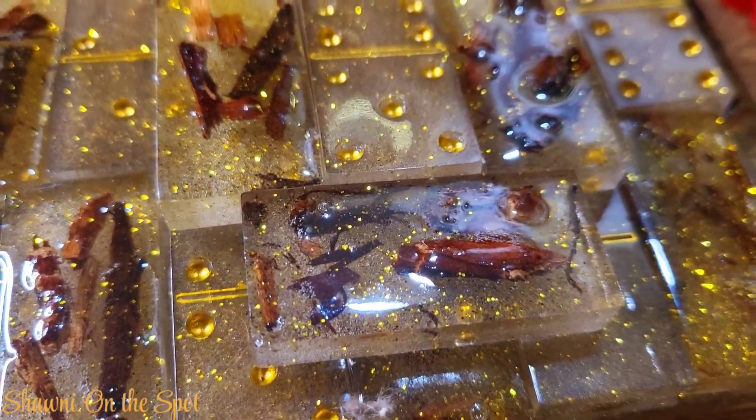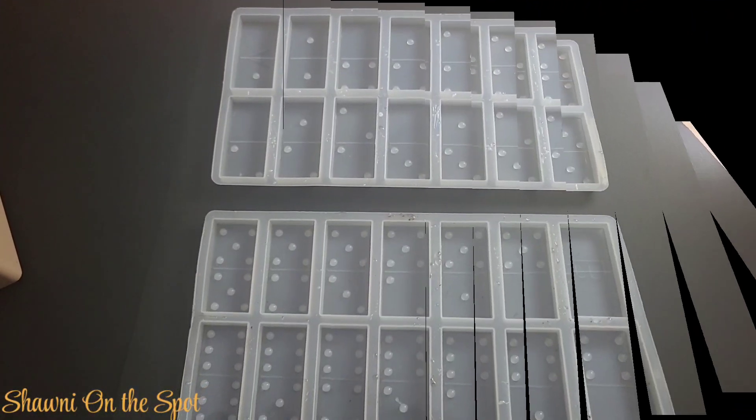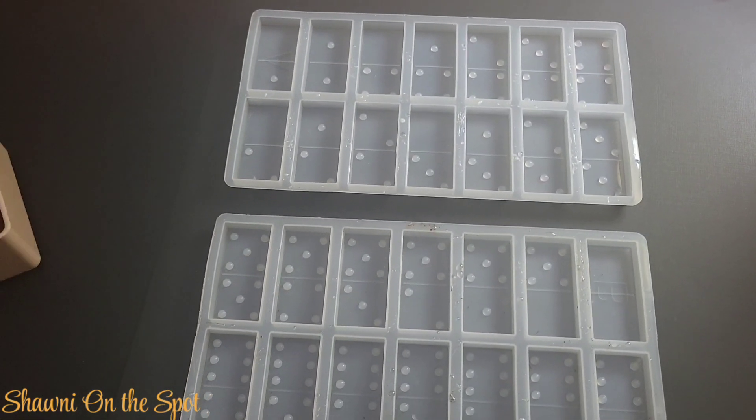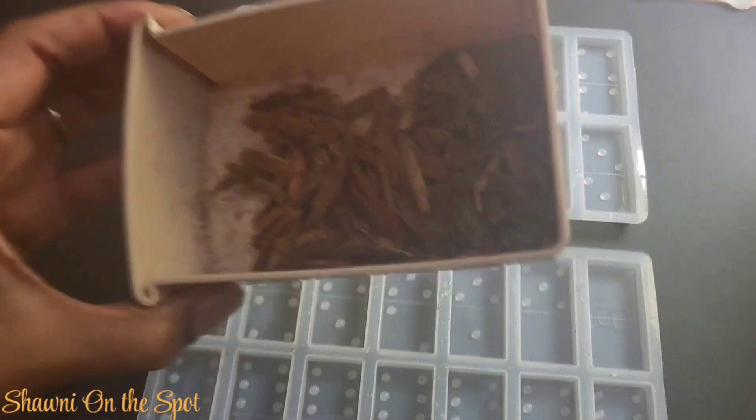Have you ever seen dominoes with wood chips in them? Well, I'm going to show you how I made these. They were so easy and I am so glad by the way that they turned out.